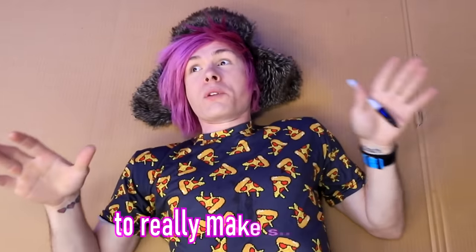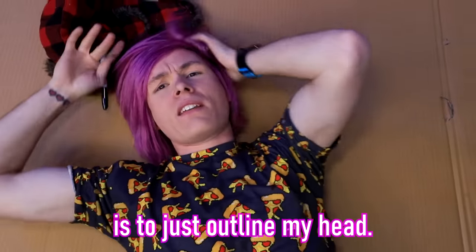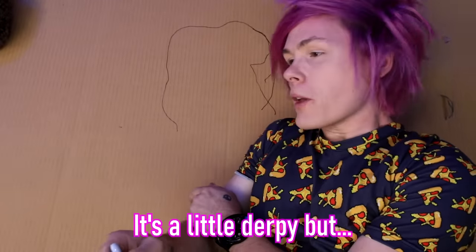The only thing I can think of to really make sure it fits is to just outline my head, because then I know that's the bare minimum of how big it has to be. I think I got Sharpie in my hair. Does that look about right? It's a little dark, but I think it might work.